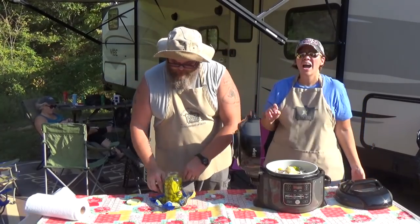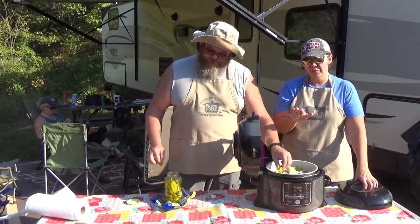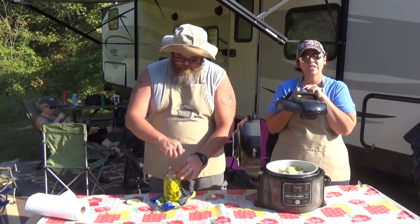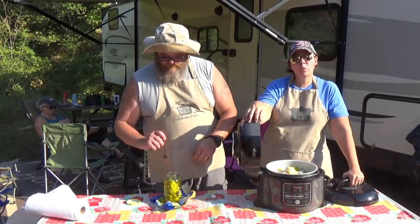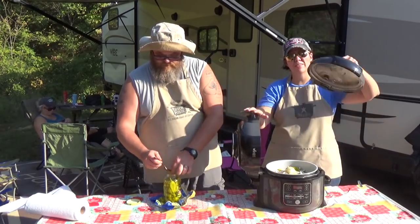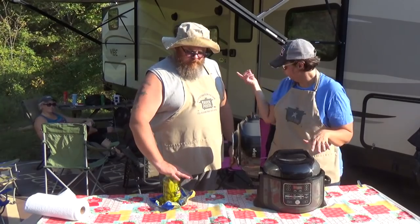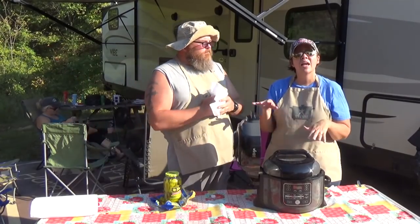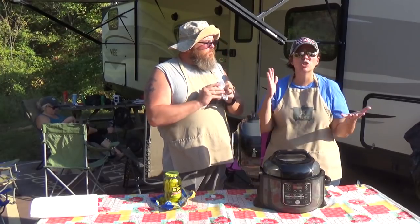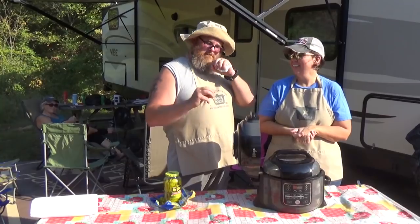For those familiar with the Ninja Foodi, it has a pressure cooking lid separate from the crisper lid. We're going to use the pressure cooking lid, so it operates like any traditional electric pressure cooker — we won't be using the attached crisper lid. We need to take it off camera to plug it in, and then we'll put it under pressure for 10 minutes. We'll be back after it naturally releases, which will take about 15 minutes.